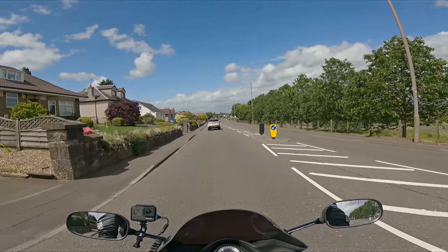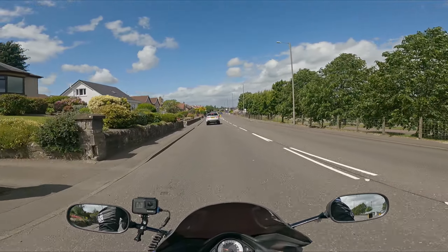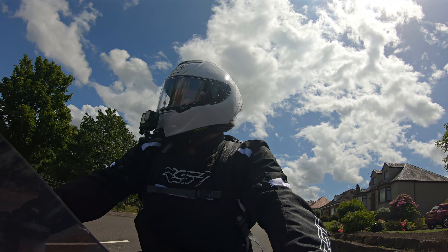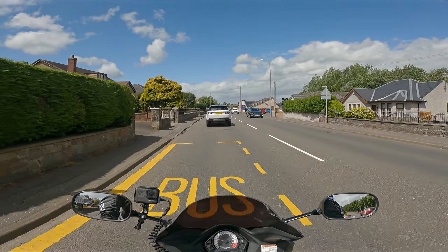Yo, what's going on dudes? Hopefully everyone is doing okay. Welcome back to the channel. You join me on this glorious day in Scotland. The perfect day for getting out on your bike, isn't it?